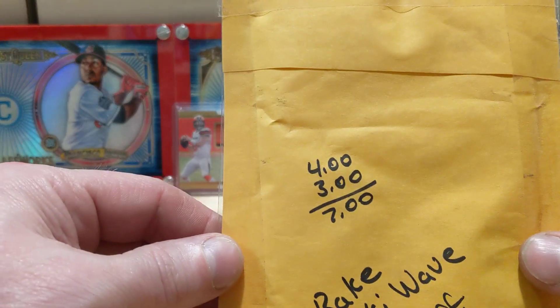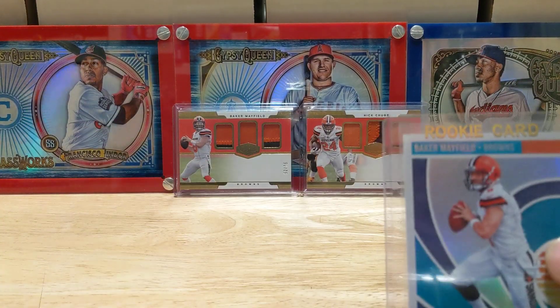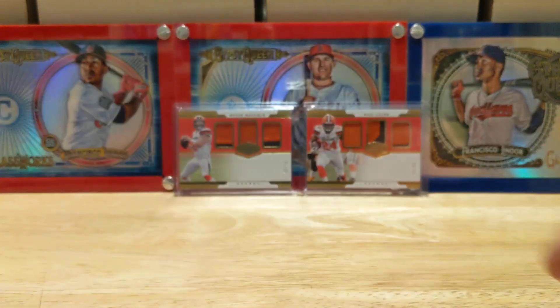And this one was 4 bucks, 3 bucks shipped. For whatever reason I had opened some of this stuff but never pulled one of these, so I just jumped on eBay and grabbed one.